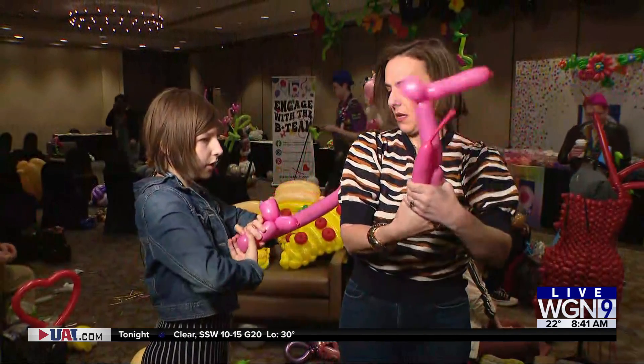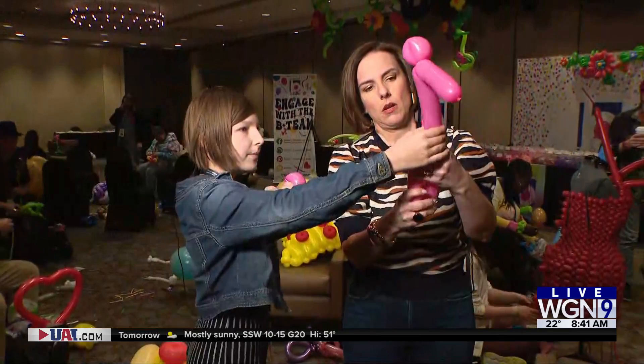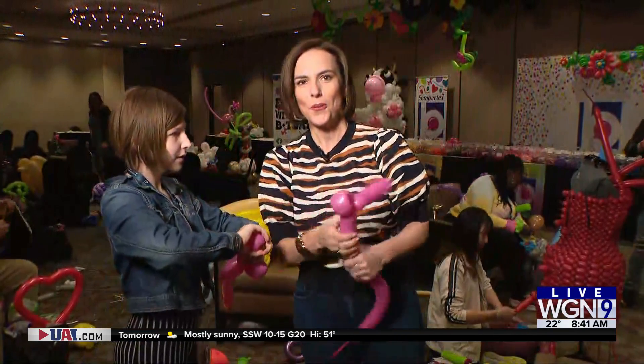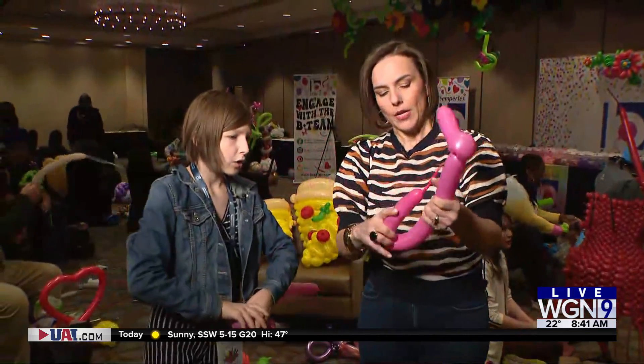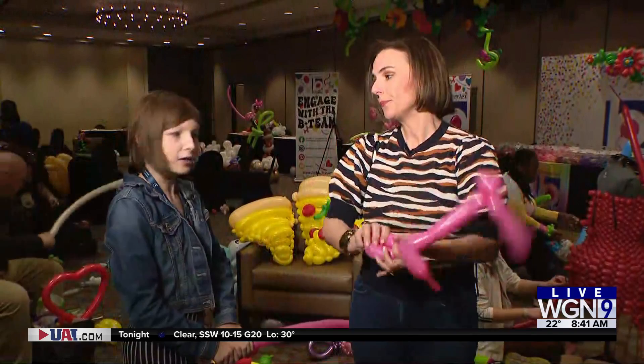This is going to be one of our... we're going to start it there. Oh — came undone. It came undone. Nora, how old are you? I am 11. How long have you been making balloon creations? Probably since I was five. Am I the worst you've seen? No. She is an entertainer.